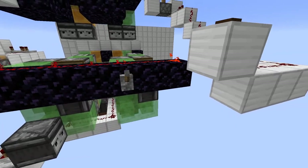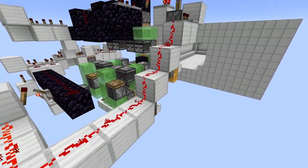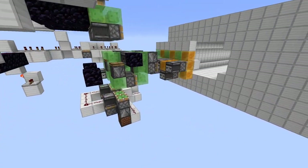Hello friends, Erroneous here. Today I'm going to be showcasing a drill rig that I built. I'm going to be going step by step with the parts that I put together to make it work.